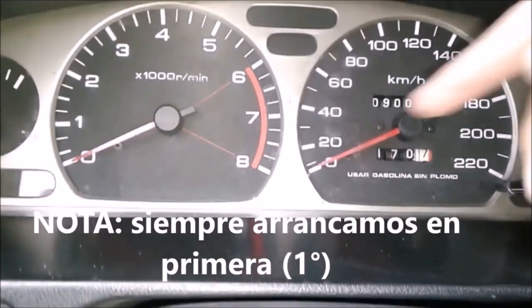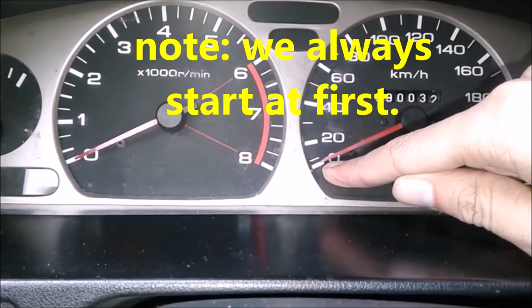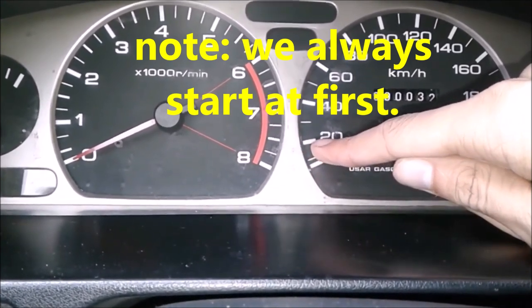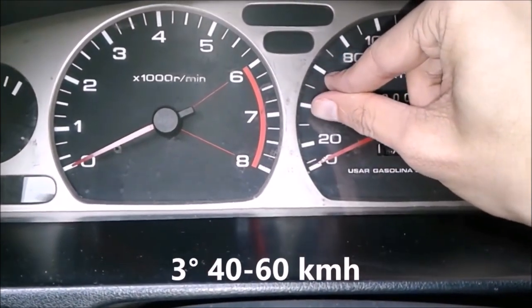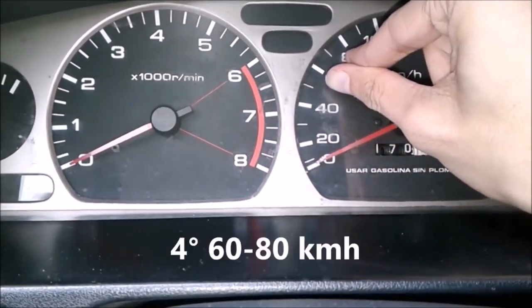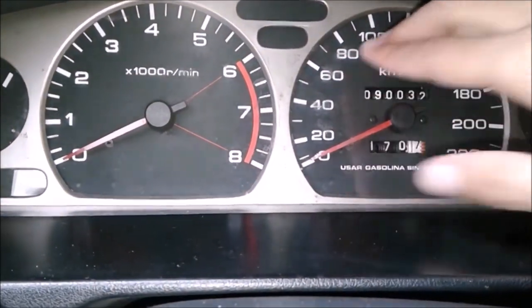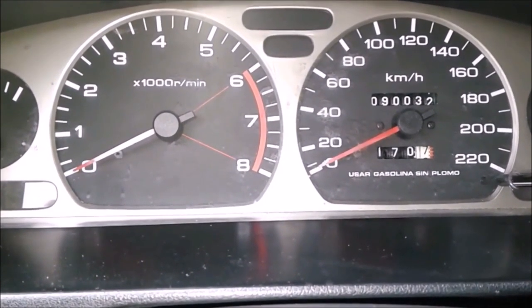Since we always start in first, from 0 to 20 km/h use first gear, 20 to 40 use second, 40 to 60 third, 60 to 80 fourth, and 80 to 105 fifth. This is the style that vehicle manufacturers recommend.